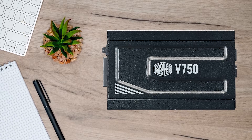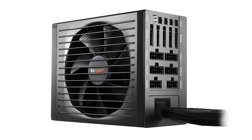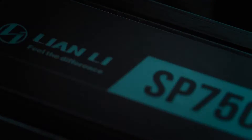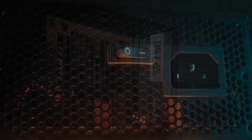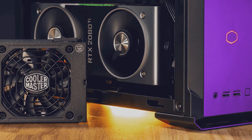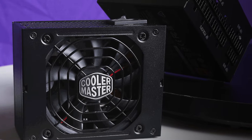If we look at other PSUs, the V750 SFX can keep up with many full-sized ATX PSUs, like the Be Quiet Dark Power 11, in terms of noise and power delivery. But if we look at other budget SFX PSUs, the Lian Li SP750 is a tough competitor that comes at about $10 cheaper than the V750 SFX. Its fans don't spin until 40% of the system load and it is also an 80-plus gold-rated PSU. The reason I would always go with the Cooler Master V750 SFX over the Lian Li SP750 is the efficiency curve.